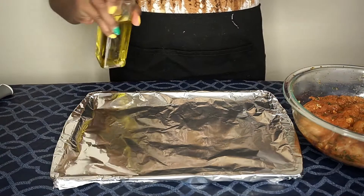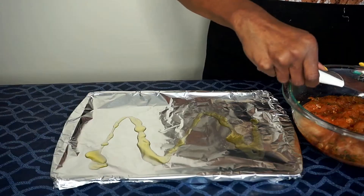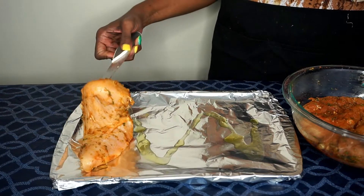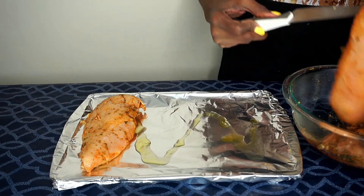I preheated my oven on broil at 400 degrees. I'm adding some olive oil to a foil pan and placing each chicken breast on the pan. I'm going to broil them for about 15 minutes or until they are brown with a slight crisp to them.